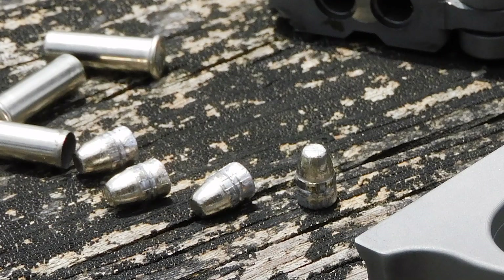And here are our projectiles — no expansion, which is expected, but these rounds literally punched, no pun intended, further than conventional .22 loads. If you opt for a .22 for personal defense, this might be the best option available so far.